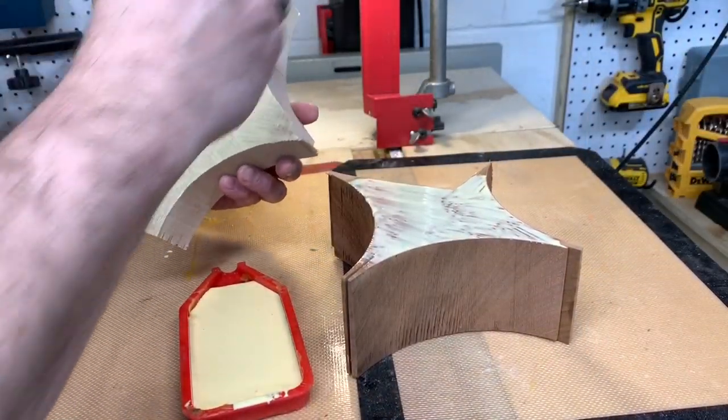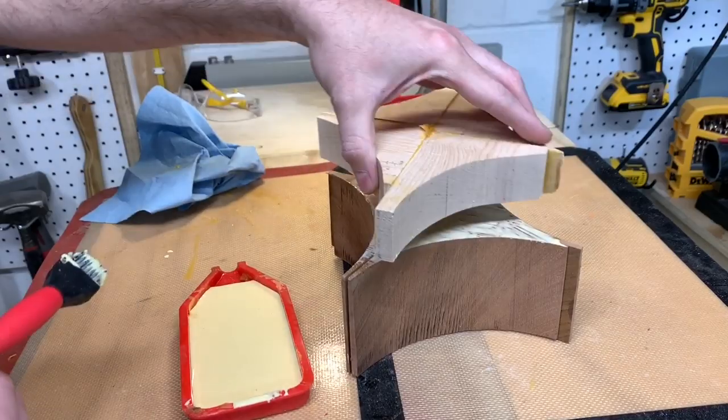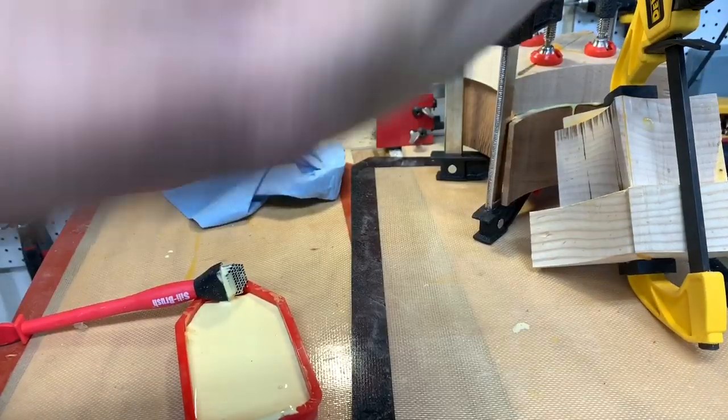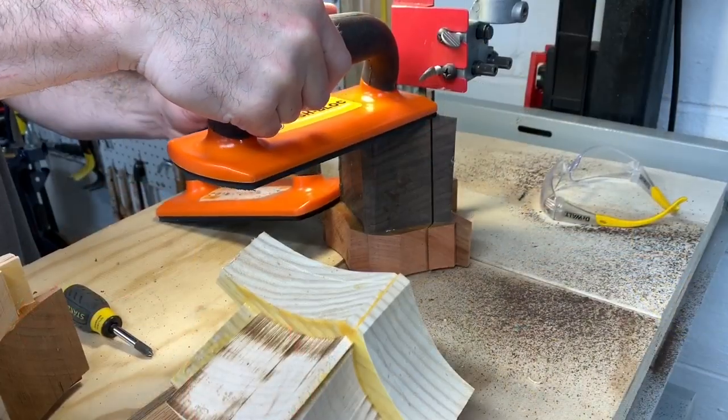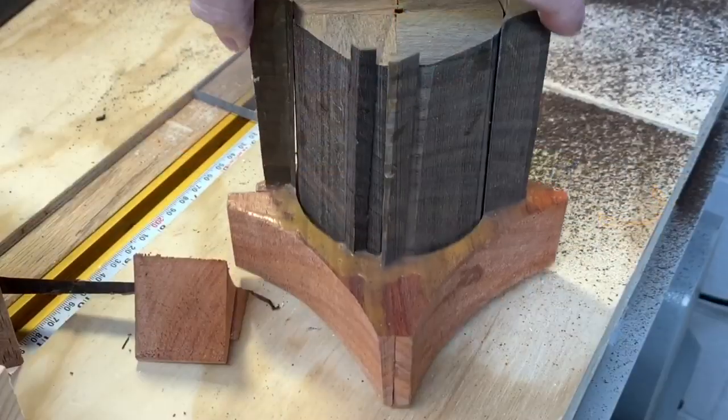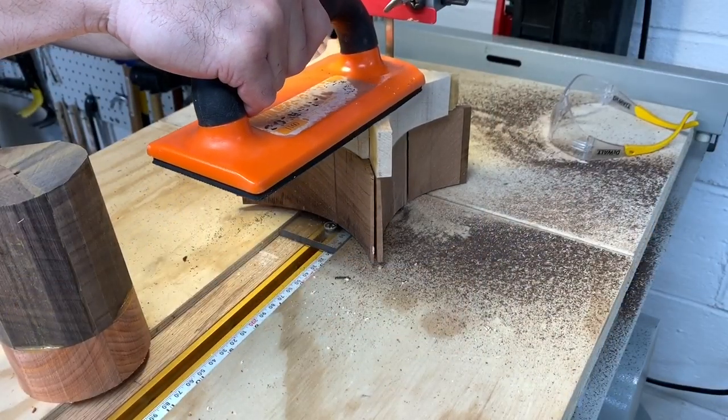Most of the glue-ups took 24 hours to cure, but a few of the designs were multi-day glue-ups. I also tried out my circle-cutting jig on these blanks, and it worked fantastic. If you're interested in checking out that video, I put a link in the description.